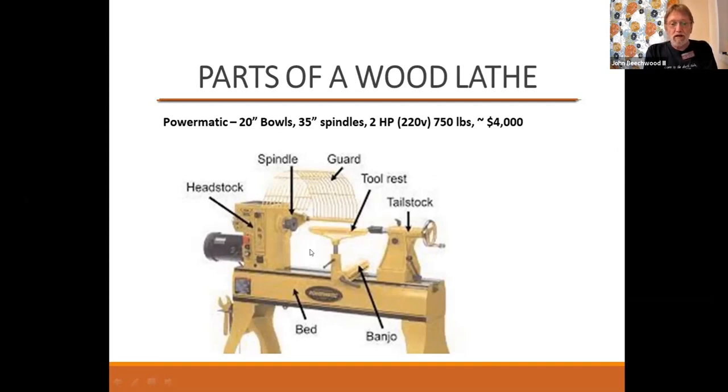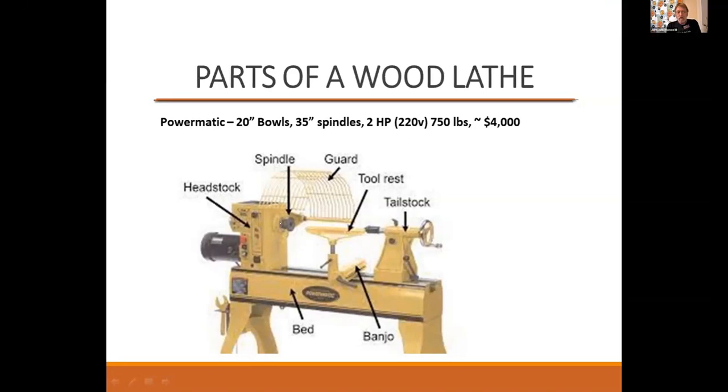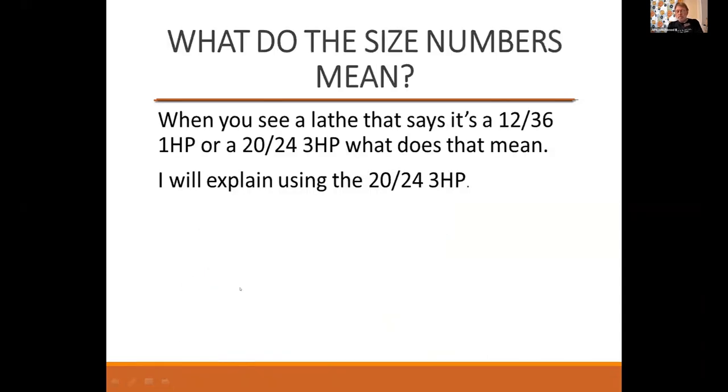The other thing on this slide is the parts of the lathe. The headstock is pretty much the heart of the lathe — this one has a guard on it, though not all lathes have a guard. What do the numbers mean? When you see a lathe sized 12-36 one-horse, or 24-23 horse, I want to explain what those numbers mean. Using a 20-24 three-horse as an example: the first number — 20 — is the distance between the center and the bed. But it's rated for 20, though if you're going to cut the backside of a bowl, you're going to lose two inches for your banjo to slide under it. So my 20-inch lathe effectively turns a 16-inch bowl in the standard position.